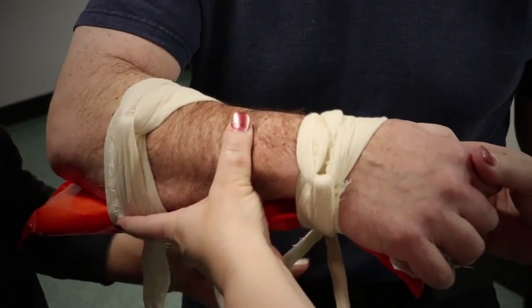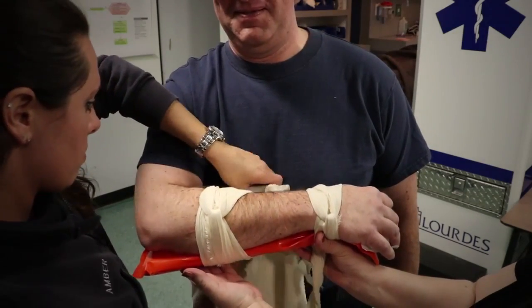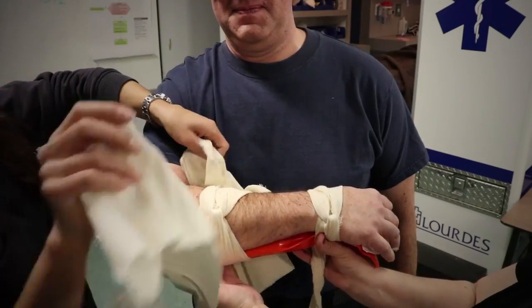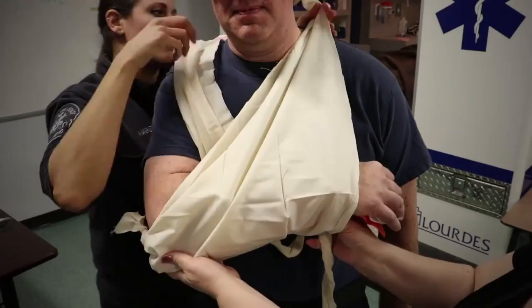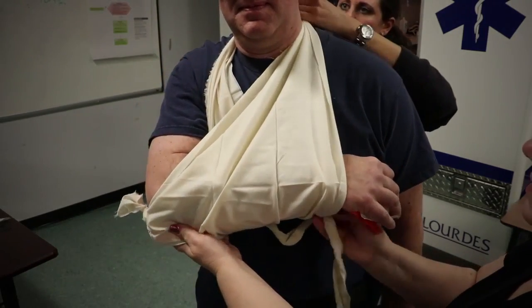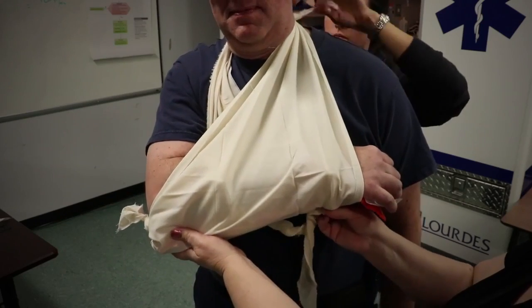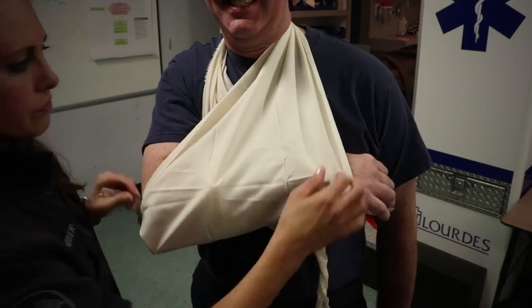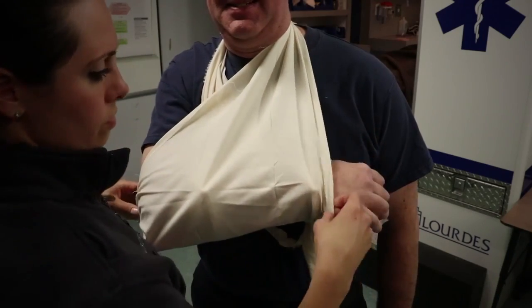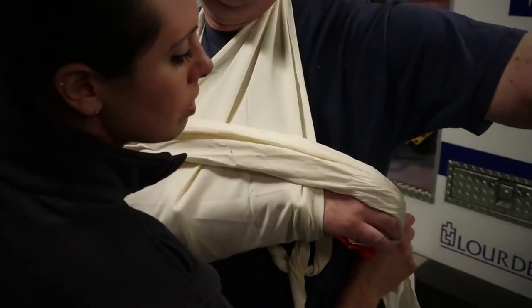Secures the entire injured extremity. Immobilizes the hand in the position of function.